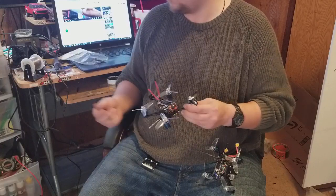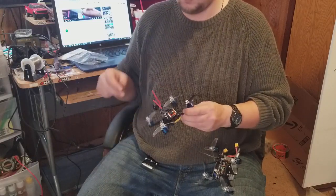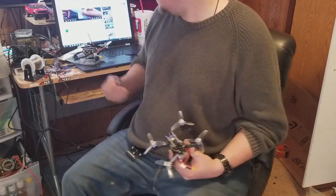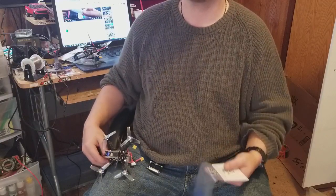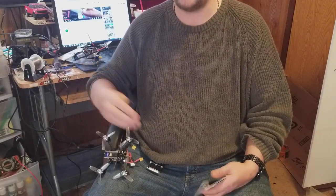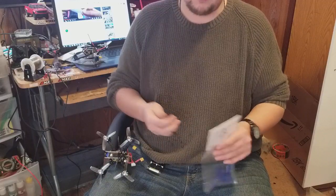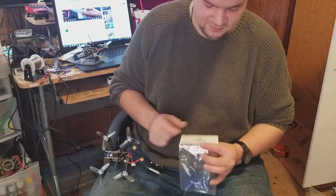That's when I started using the Diatone Mamba stack — great stack. I haven't had a single problem with it yet. I've heard a lot of people talk about pads lifting; I've only had one lifted pad and it was my own fault. When you're unsoldering something, never pull at the wire on the pad — that's when it's going to lift. Let the heat do the job. I ordered four sets from Race Day Quads. I like how Race Day Quads bought out some of Rotor Riot because everybody knows Rotor Riot, but they're both around the Orlando, Florida area. I've never ordered from Rotor Riot because I've heard they never keep anything in stock.